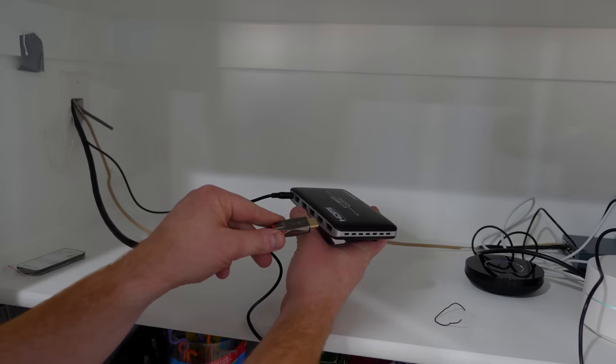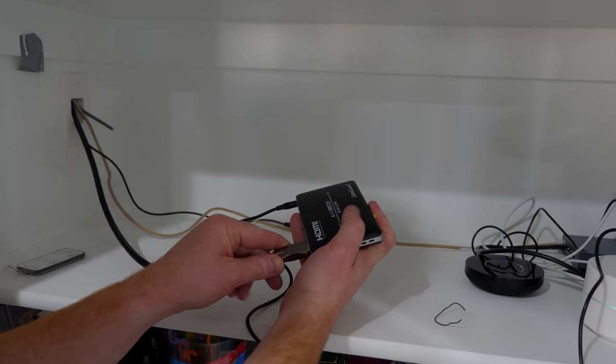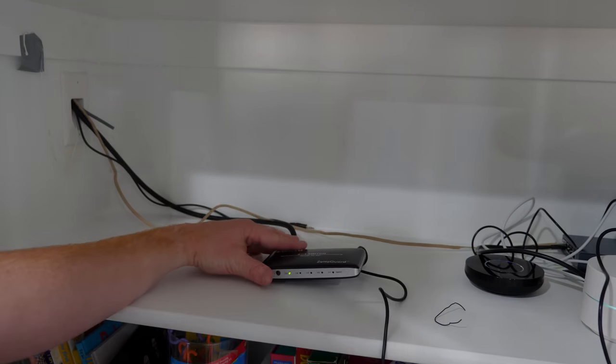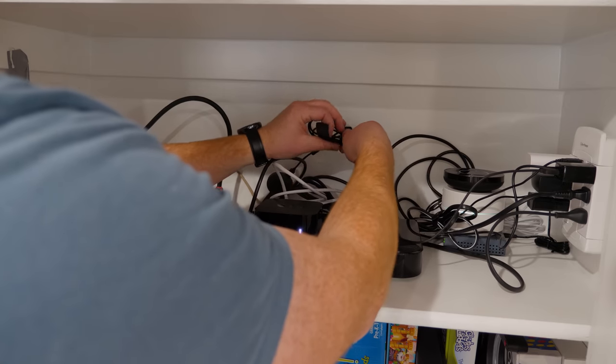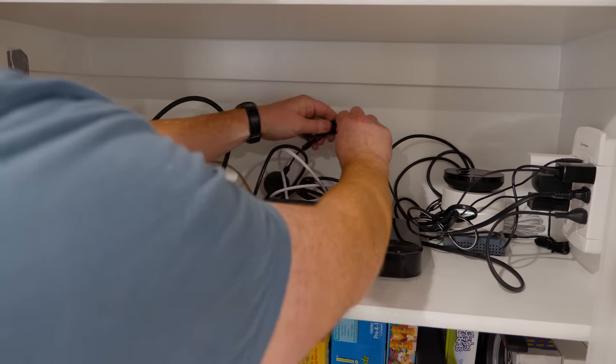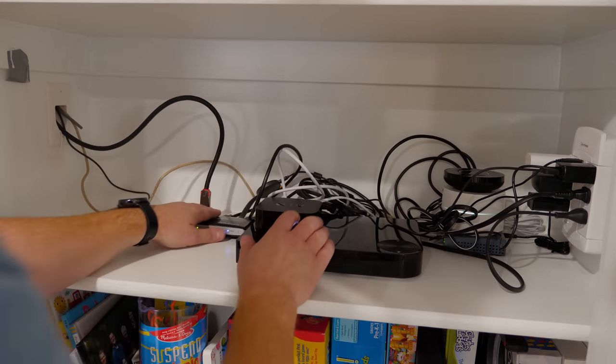Now we're going to plug in the HDMI out right here and we're ready to start adding the other components. This is what it looks like when everything has been added into the closet — looks like I need to do a little cleanup to finish this off.